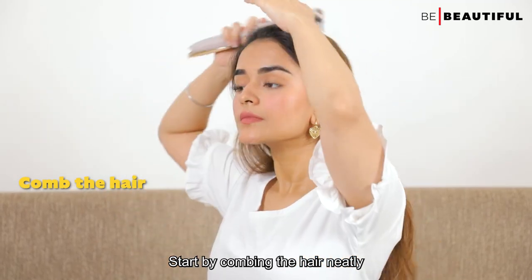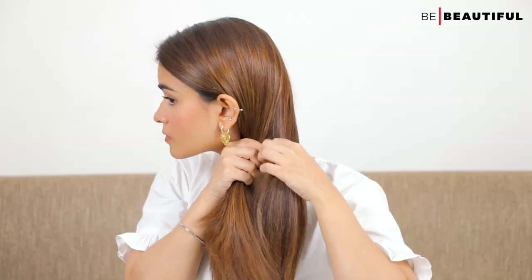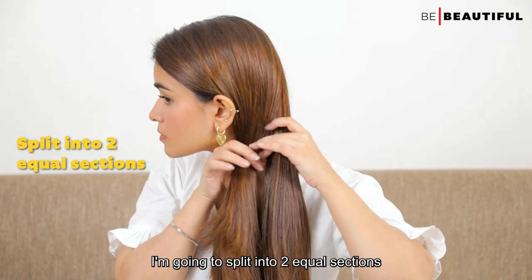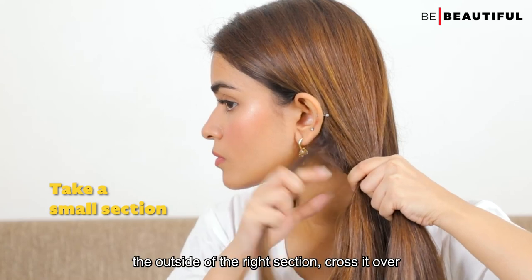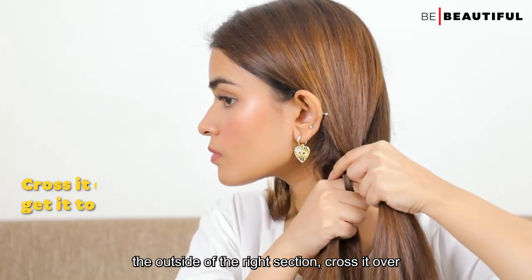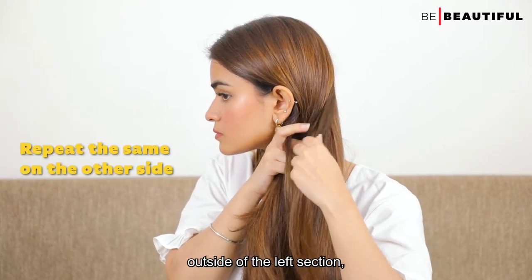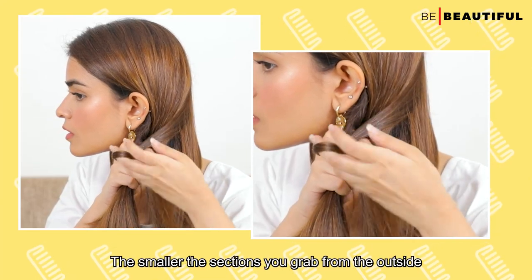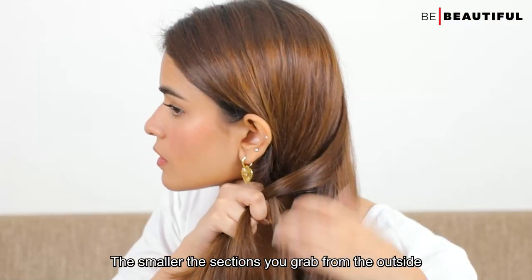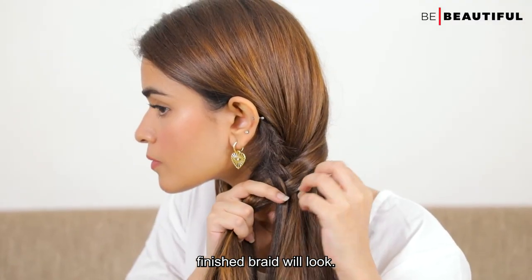Start by combing the hair neatly and then flip all your hair on one side. Split it into 2 equal sections. Then pick up a small section of hair from the outside of the right section, cross it over and bring it to the centre. Now take a small section of hair from the outside of the left section, cross it over and bring it to the centre. The smaller the sections you grab from the outside, the tighter and more elaborate your finished braid will look.